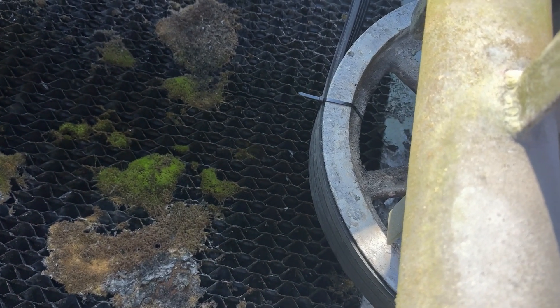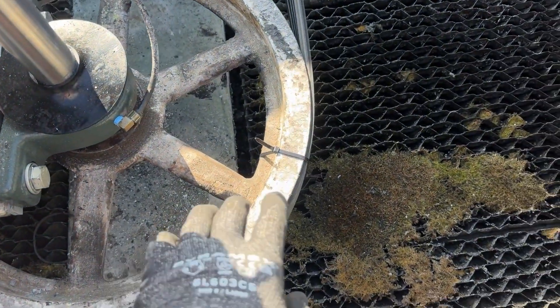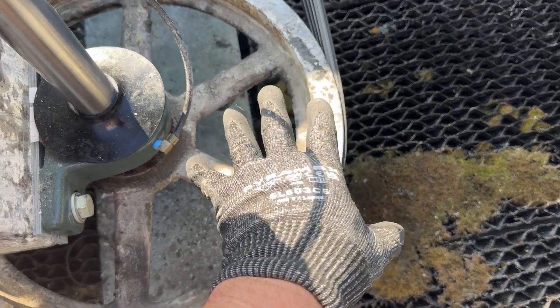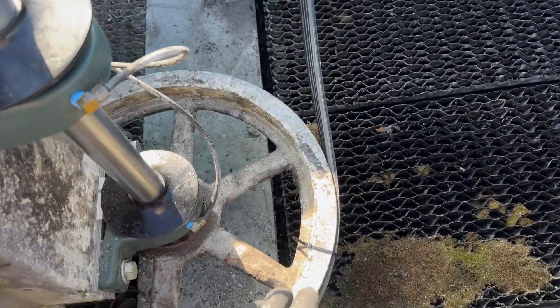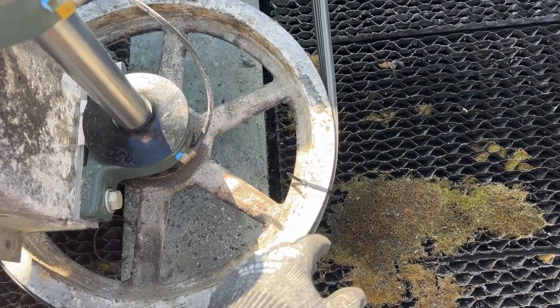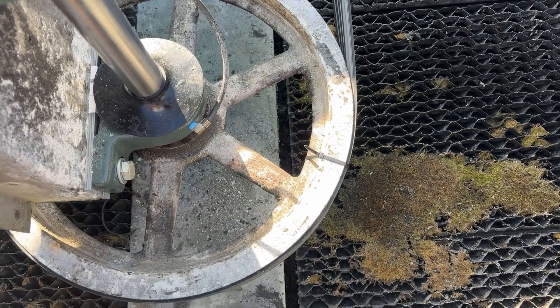Getting ready to set the fan blade now. Before I do that, I'm just going to put some zip ties on this belt to hold it on this pulley. Then when I go and put it on the motor pulley, these will just snap off. This is a good way to get the belt on here if you're working by yourself.